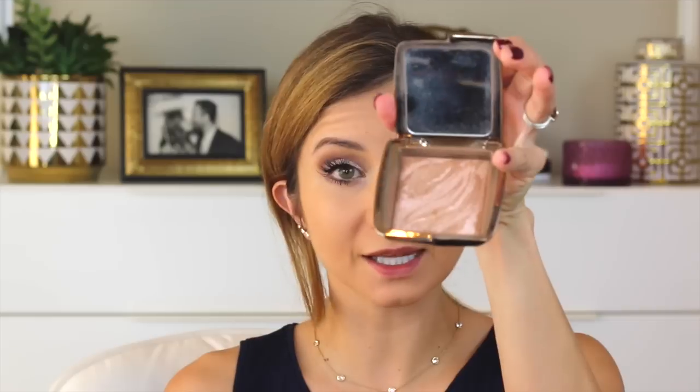Going back to the face — I'm adding a little bronzer with the Hourglass Luminous Bronze Light, my favorite bronzer, just to warm up my skin a little bit. Even without setting the foundation with powder first, the bronzer is going on really nicely. For blush I'm using the Milani Luminoso — a soft, sheer blush with a little shimmer. I didn't want a lot of color on my cheeks competing with the eyes, just something to complement the eye look.